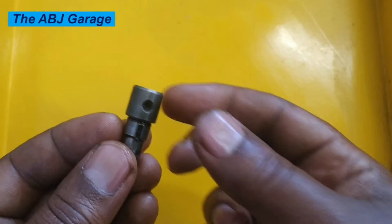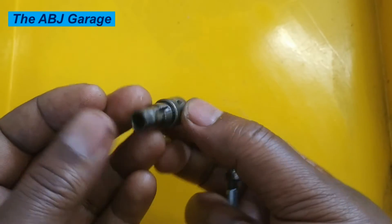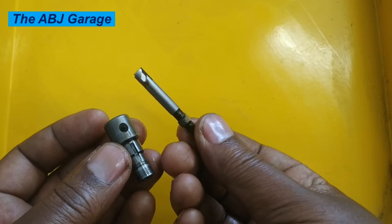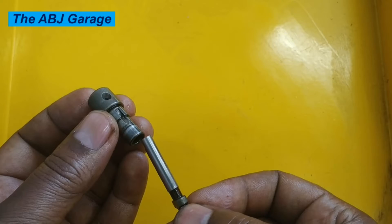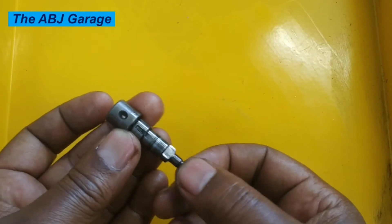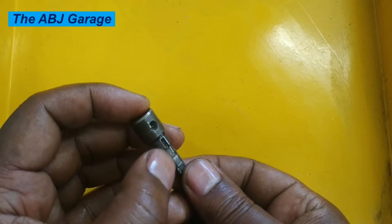Hello, dear viewers. A very warm welcome to our channel. In this video, we are going to have a look at how to simply inspect wear on the plunger and the barrel of an injection pump. This is an injection pump plunger and barrel assembly taken out of an injection pump. Right here you can see there is a feed port on the side.